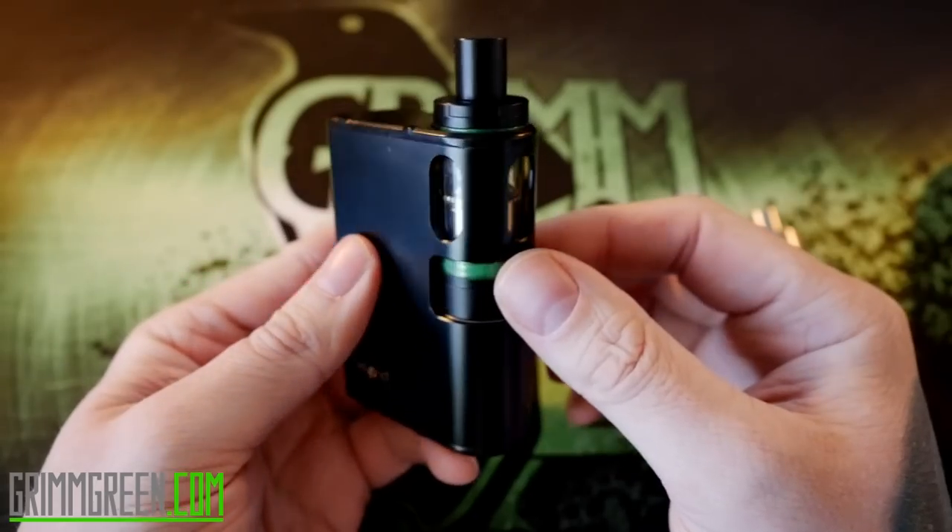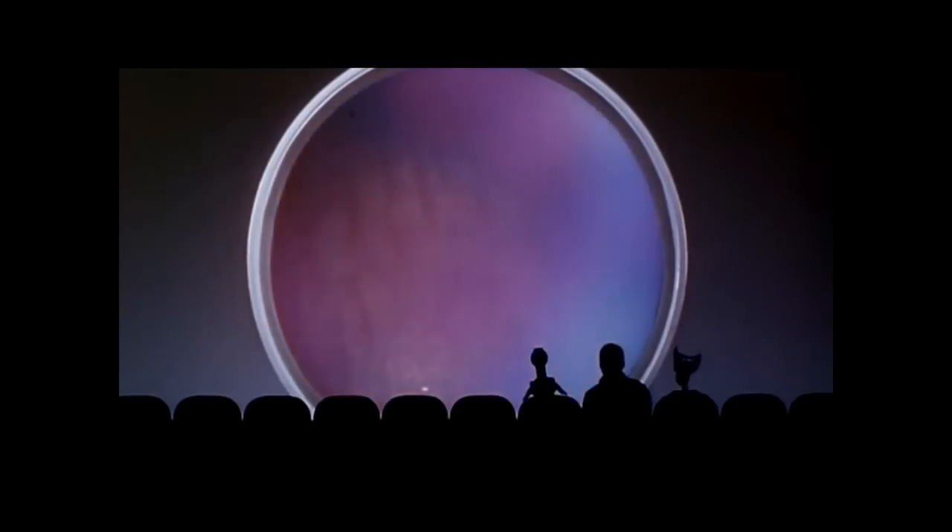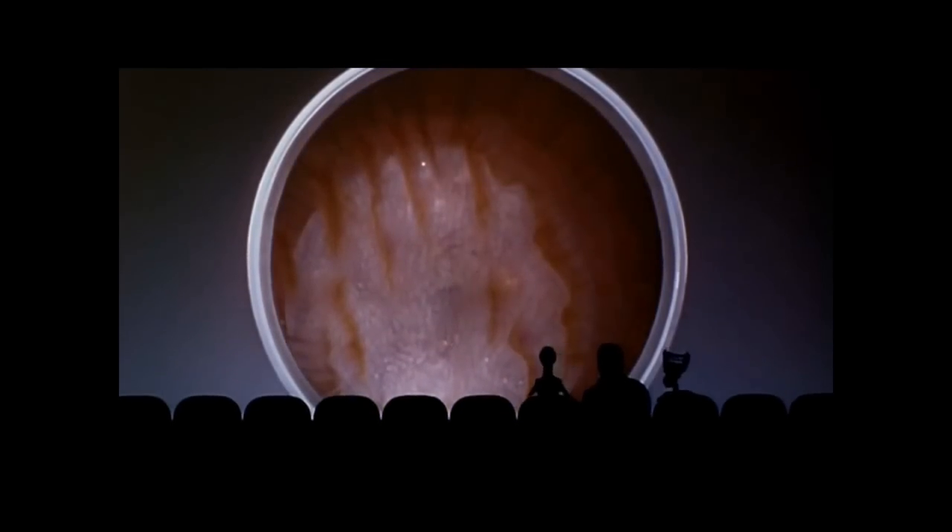They do make a little extension tube that you drop in here in place of a tank. It raises the 510 connection up to the top so you can use a shorter tank or something like the UL Rafale on top, turning the Tandem into a regular 75-watt LiPo-powered box mod. But to me, part of the appeal of this device is that little chamber — it's what makes it unique and cooler than other box mods.